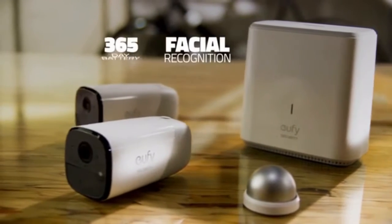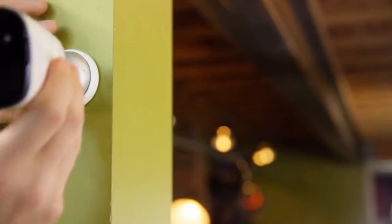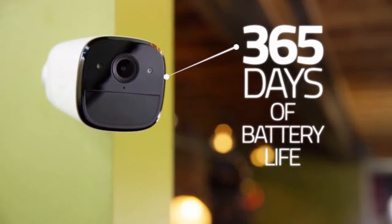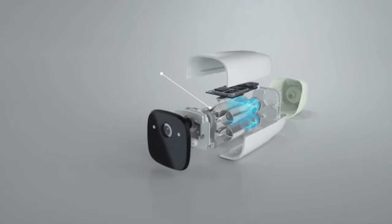No need for wires, and no need to deal with frequent battery changes. 365 days of battery life. We partnered with Anker to put their most advanced battery technology inside the EverCam.